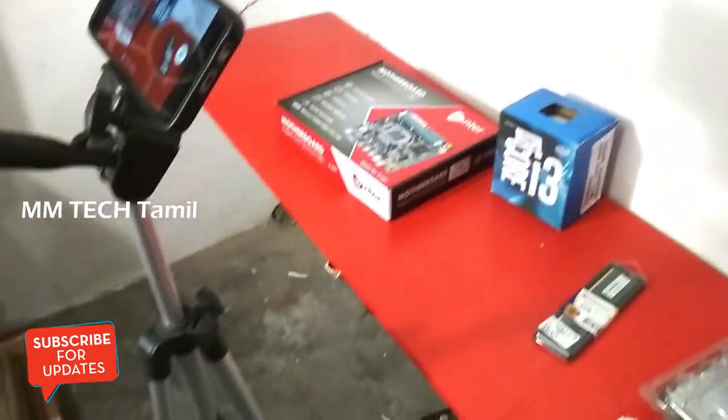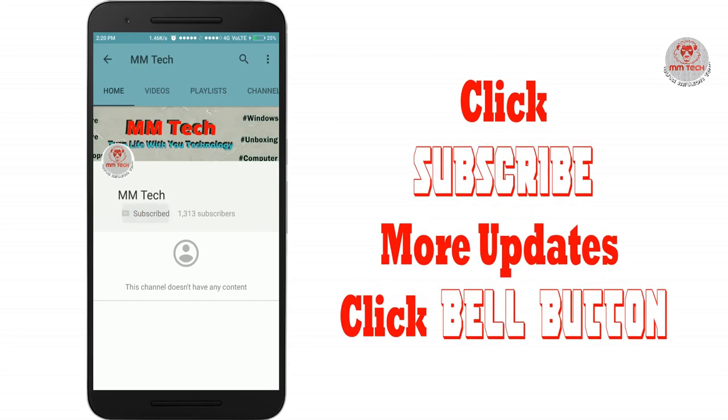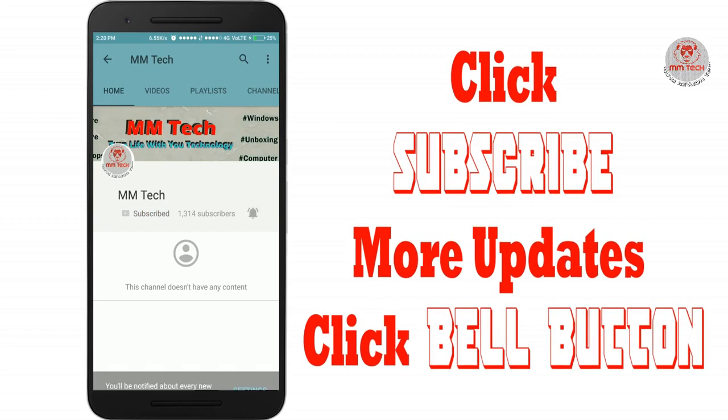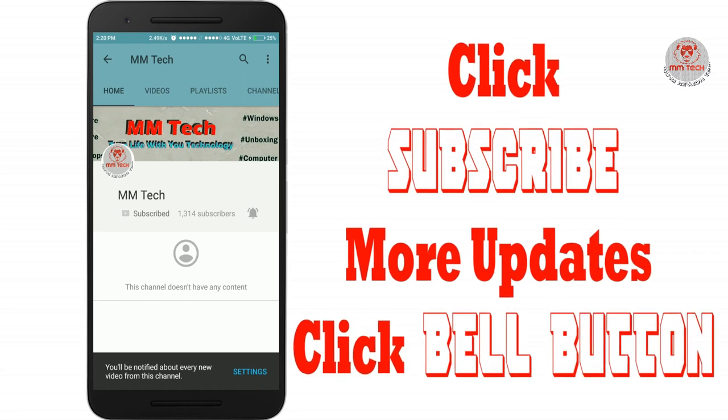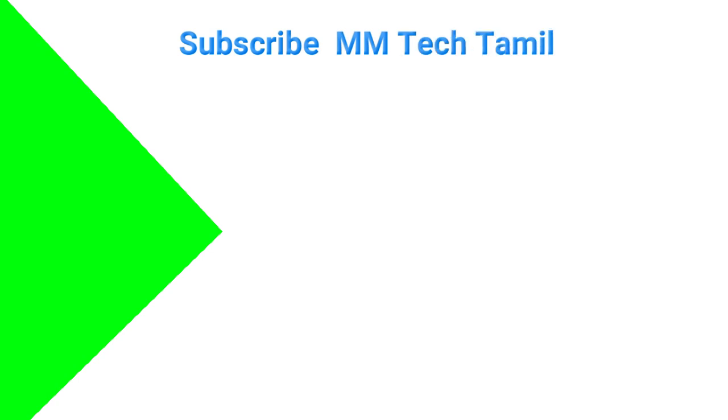Please click on the bell button. Thanks for saying bye bye. M.M.Tech channel YouTube channel, subscribe. Thanks for listening. Bye.